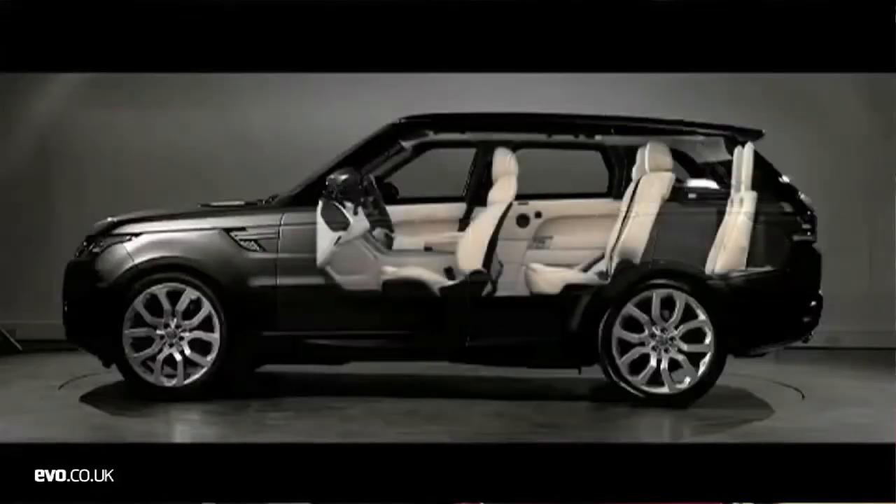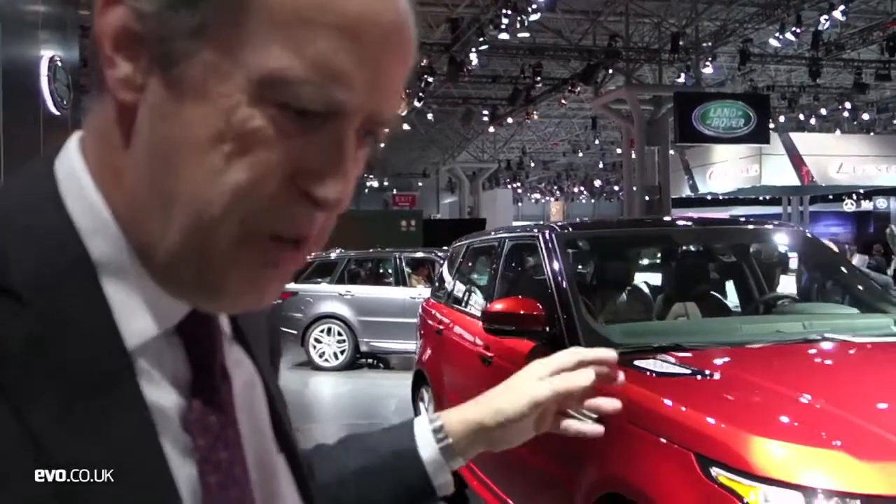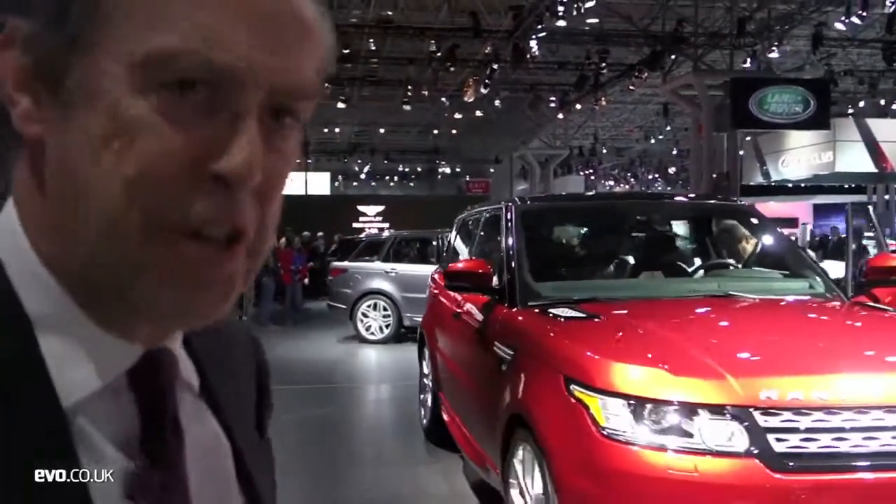The other thing I quite like about it is on the option list there is a third row of seats — £1,500 buys you these emergency seats in the back. Flick up at the touch of a button. A really nice touch to have a five-plus-two seating option like that.